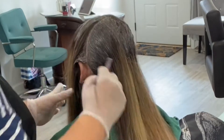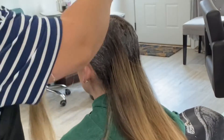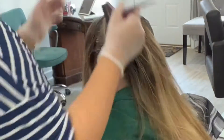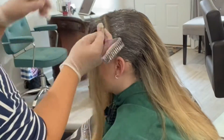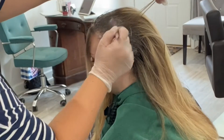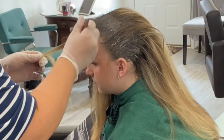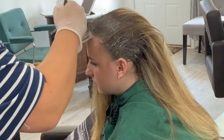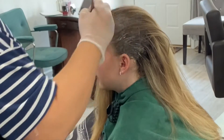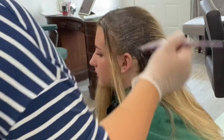A little tip when doing a stretched root like this: I always find it easier to section sideways instead of horizontally, because it just lays down easier instead of being all piled on top of each other. Along the face I'm not actually going to be dragging that down as far, because I do want to keep it a little lighter up further towards the face — just like doing a regular balayage. We're basically doing almost a reverse balayage right now. Our goal is to have her look like she has a natural level four base — she has natural level six right now — but it's going to be a level four base with a balayage look to it.